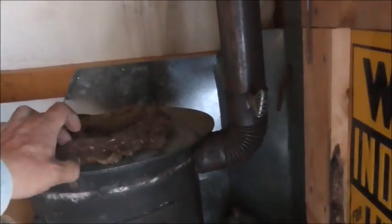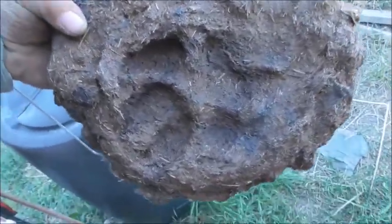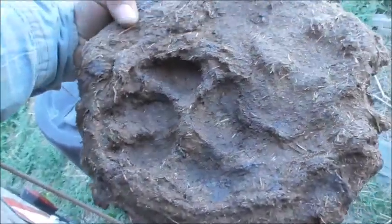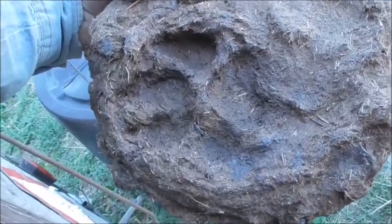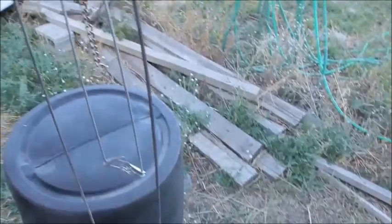I'll show this off real quick — this is kind of neat. It's a cow pie with a wolf track in the middle of it. I found that up hunting a few years ago. How often do you find something like that?